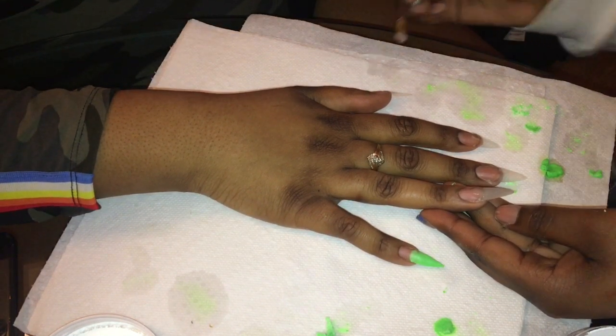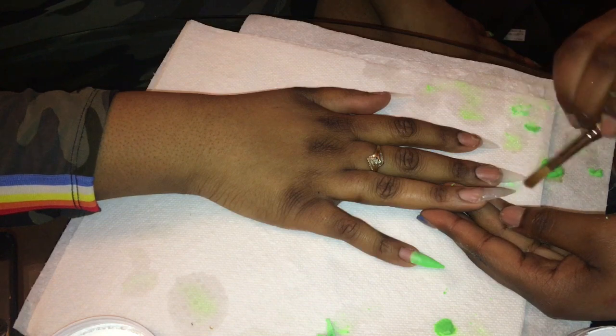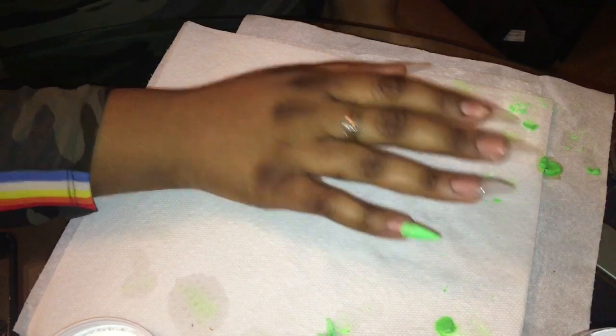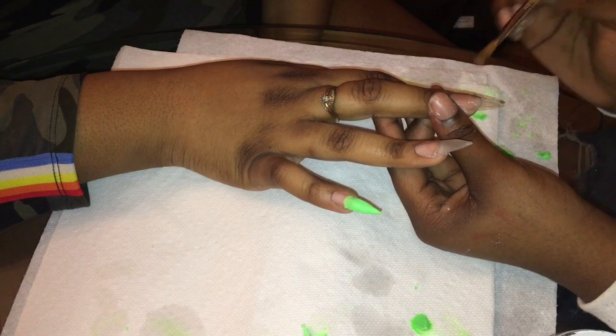Knowing this is my first time doing a color faded into clear, I feel like I should have just done the color and then put clear over everything instead of doing the clear and then the color and then more clear — but the nails still turned out cute so it's fine.